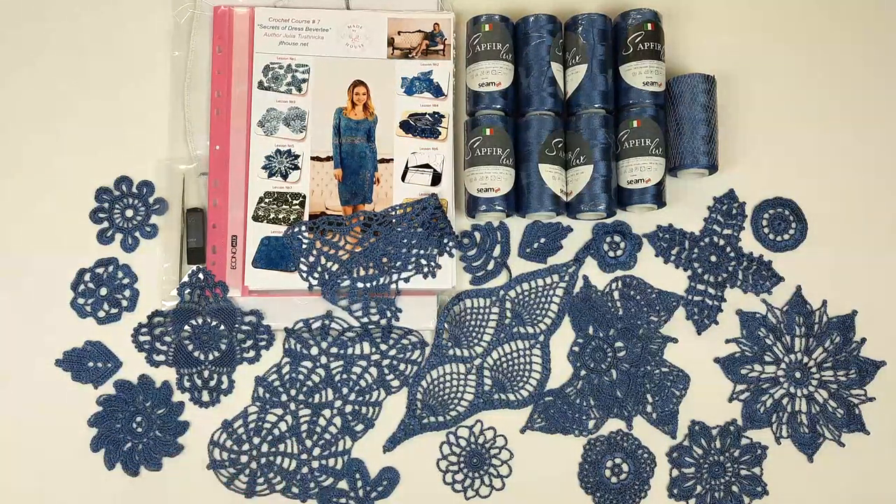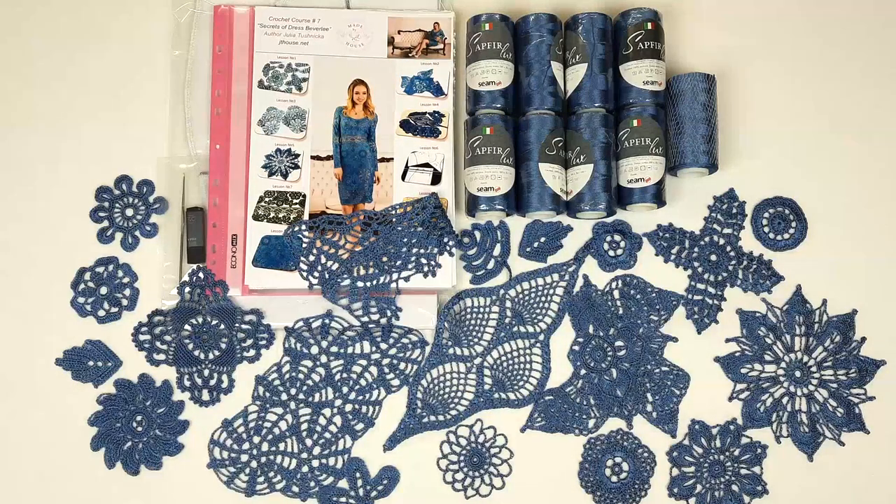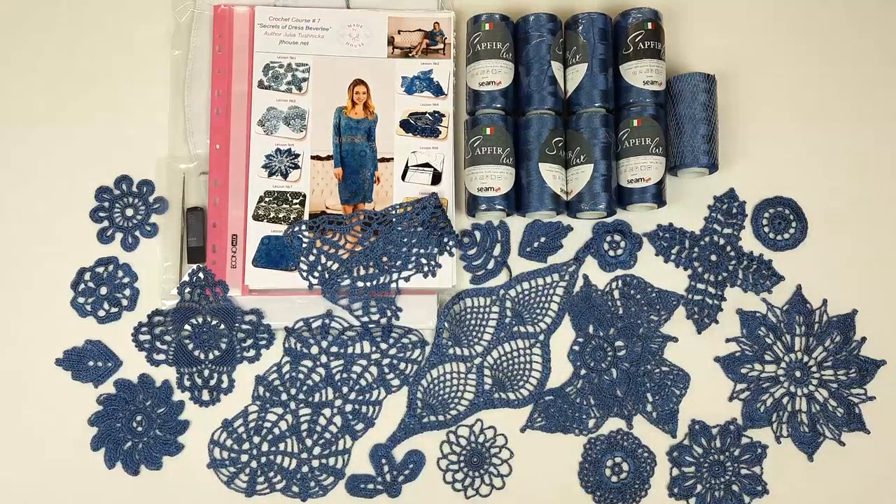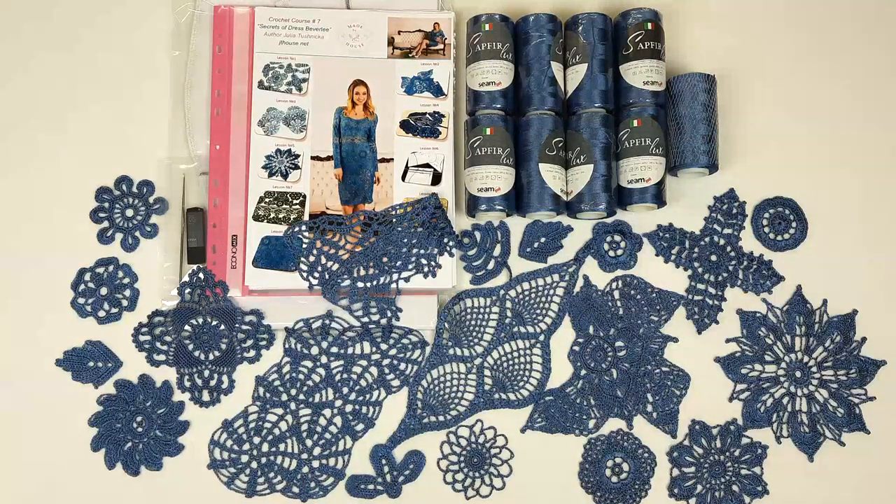It's a cocktail dress with long sleeves with a really incredible design because it includes so many different elements. I am sending Sapphire Luxe color denim — it's really gorgeous. In total 9 cones, 900 grams.